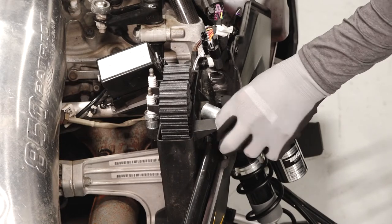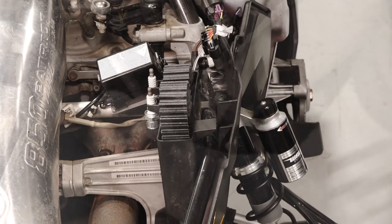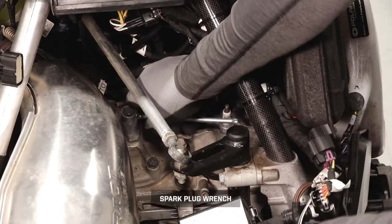Next, remove the spark plug wrench from the spark plug holder. Then loosen the two spark plugs and remove from the vehicle.